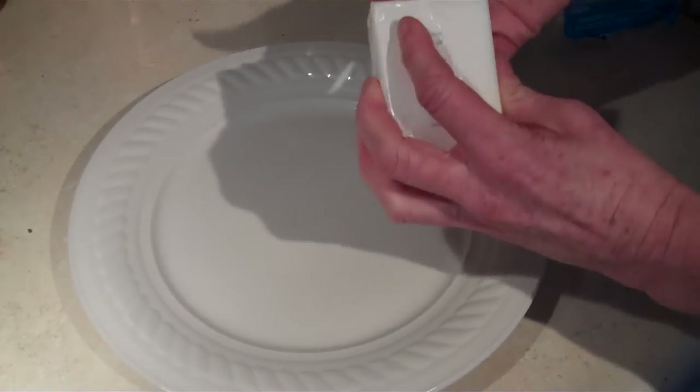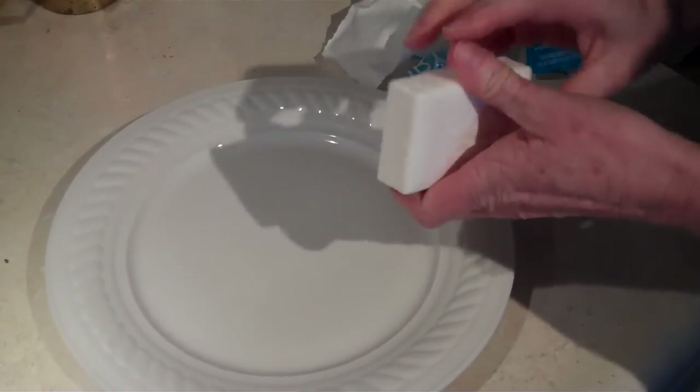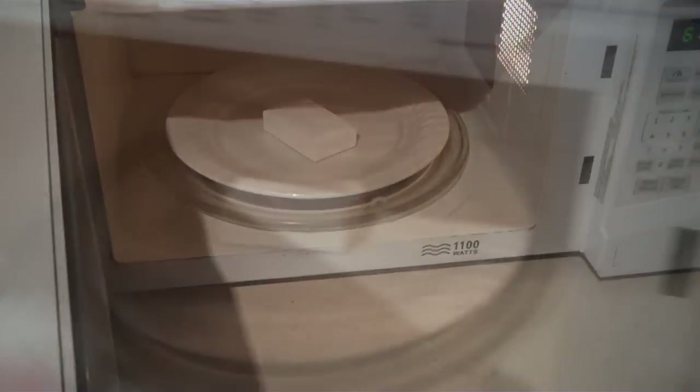Take your Ivory bar of soap and put it on a plate. Put it in your microwave. You're going to need to keep an eye on it when you do this. Hit the lights so you can see.